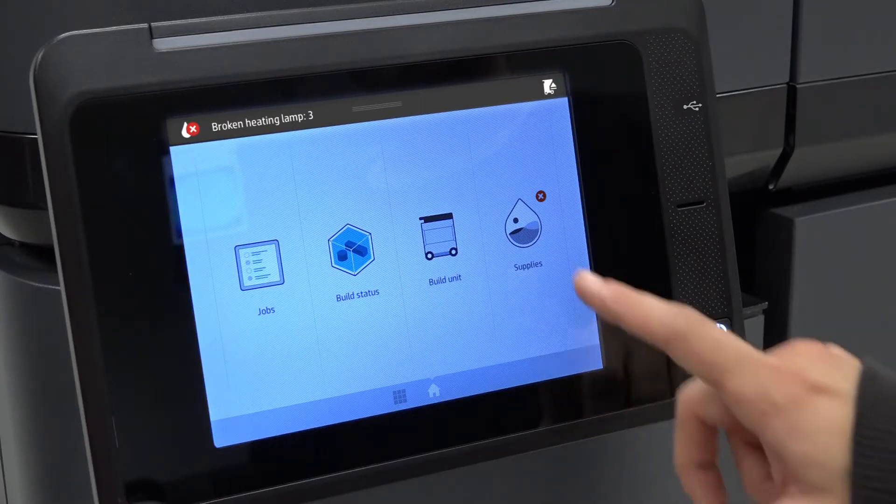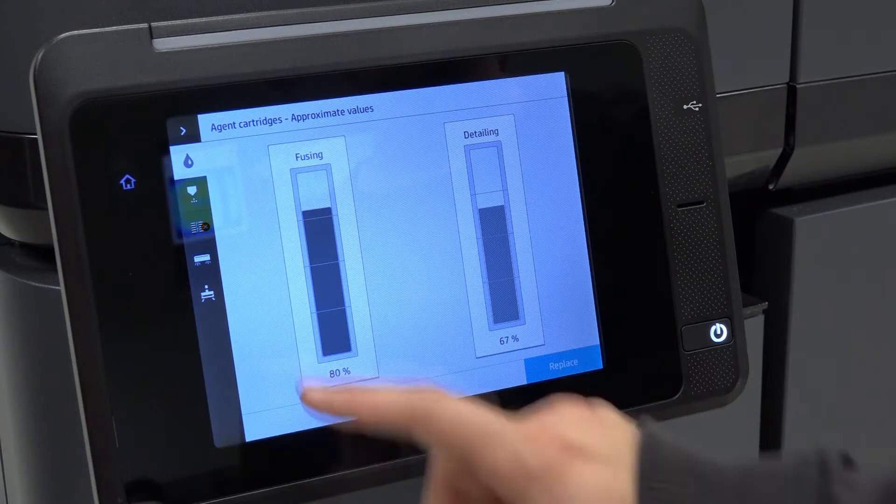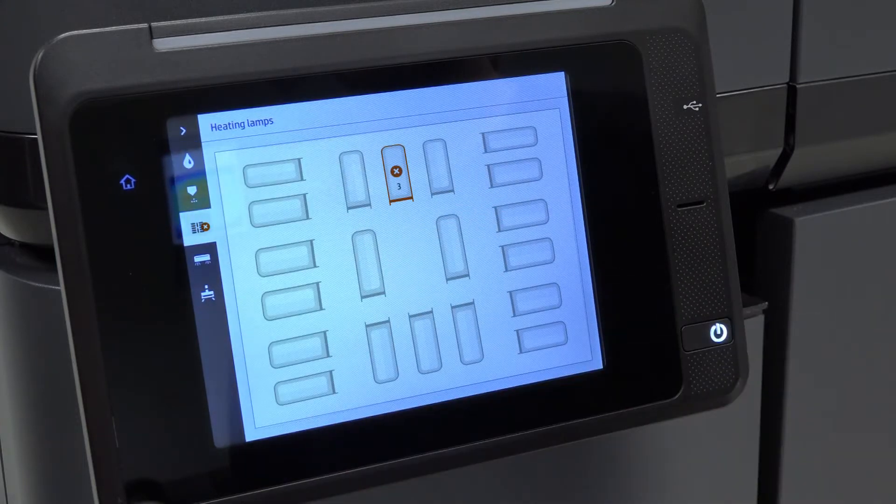On the printer's front panel, select Supplies and then Heating Lamps to see the status of each lamp. If a lamp is defective, replace it. Each lamp is identified with a number — use this number to identify the defective lamp later.